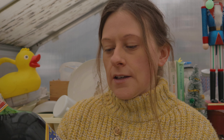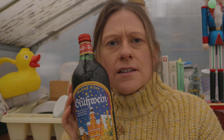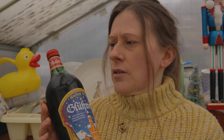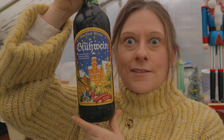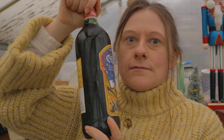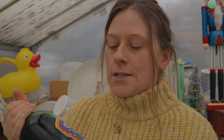Now the actual mulled wine I'm going to be using for this is a bottle that my friend got me, and it's — I believe it's pronounced Glühwein. Is that the proper German way of saying it, or Belgian? I don't actually know. It's a massive bottle as you can see, so I won't use it all today. I'm just going to use a little bit for the purpose of this video.